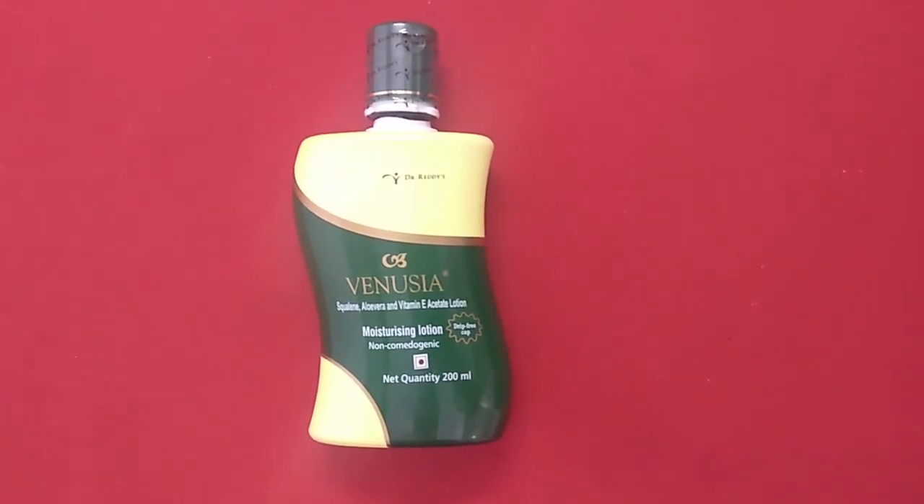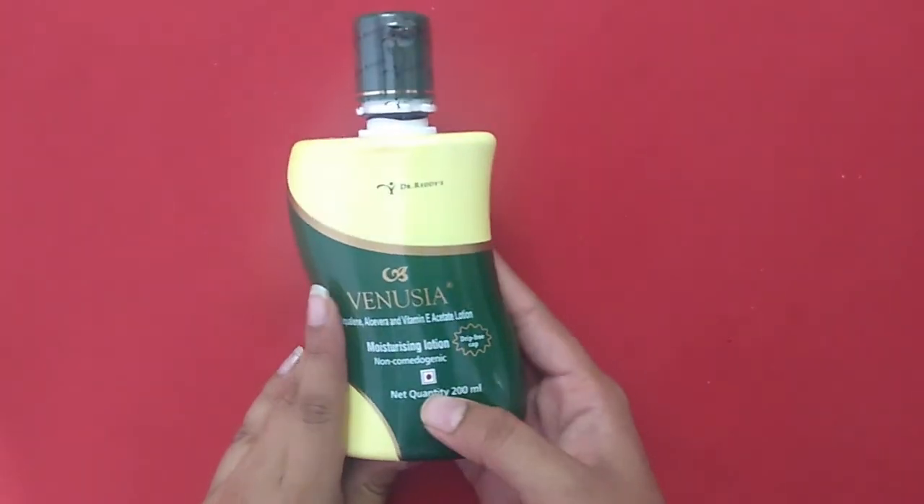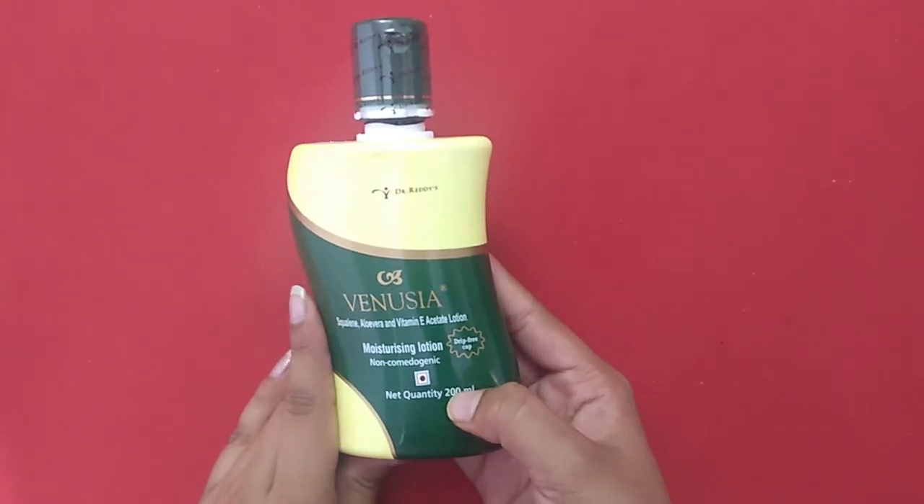Today's product review is on Venusia Moisturizing Lotion. It is marketed by Dr. Reddy's and comes in a 200 ml size. It also has two other variants of 50 ml and 100 ml.